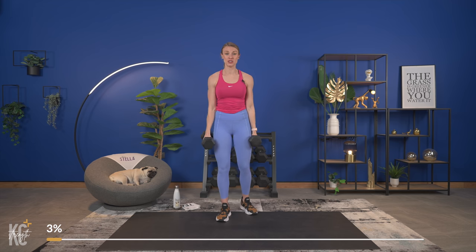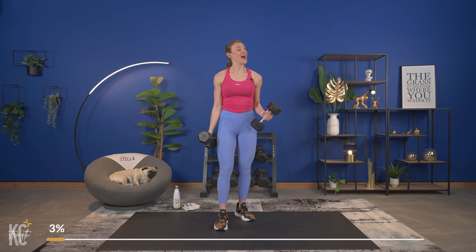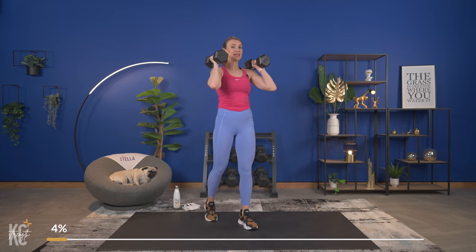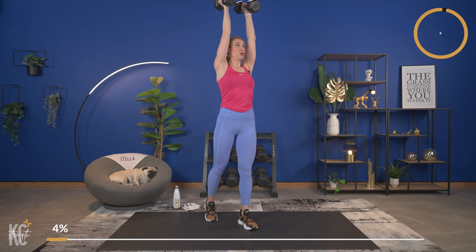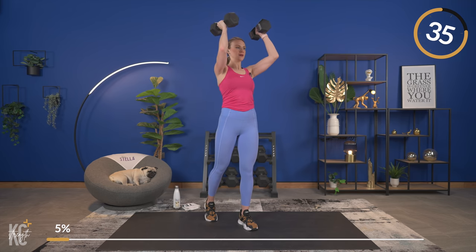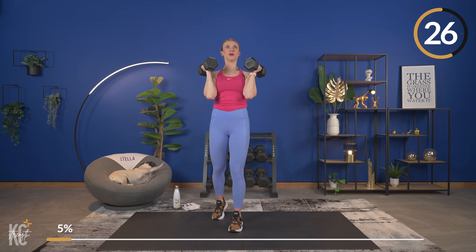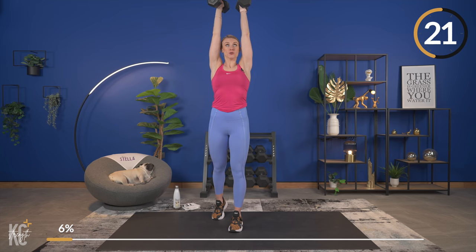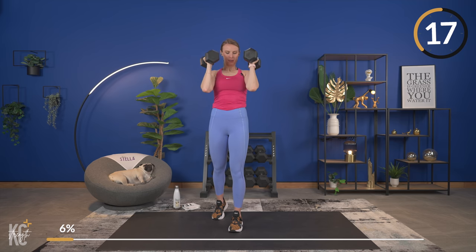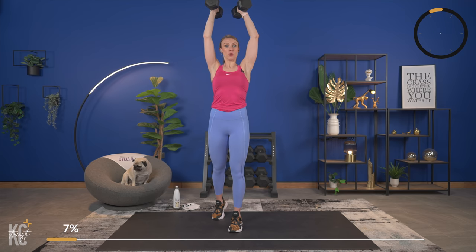For this next set I'm going to challenge you with adjusting your tempo — we're going to do a nice slow count up and a nice slow count down. It's really going to keep those muscles under tension longer, helping us build and define those shoulders. Get back into position — you can go at your own tempo but we're going to take it up nice and slow. Good, control it down. Up all the way, all the way down. Getting close, we're almost there — a few reps left, can you feel the shoulders? This next set is going to be all about pulsing but the timer is going to be a little bit shorter.